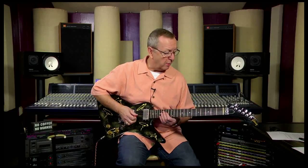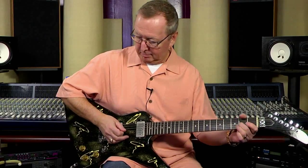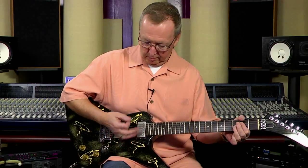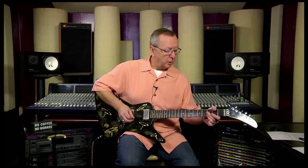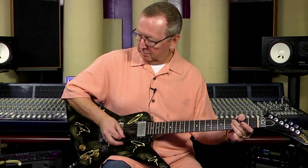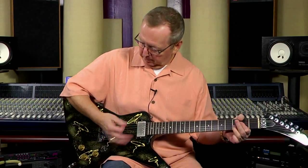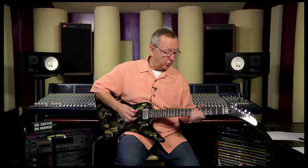Let's run through the pickups — it really sounds so good. I was just playing on the neck. Let's go to the bridge. And then together they sound really cool.